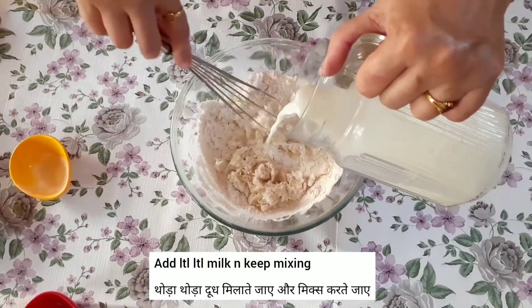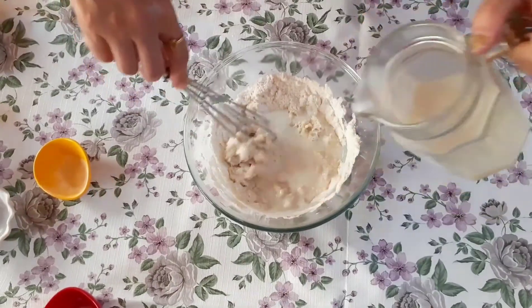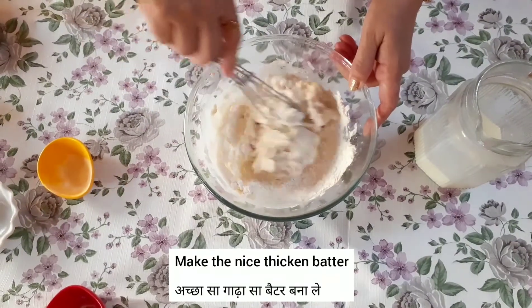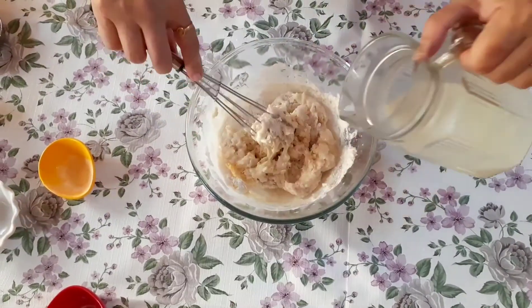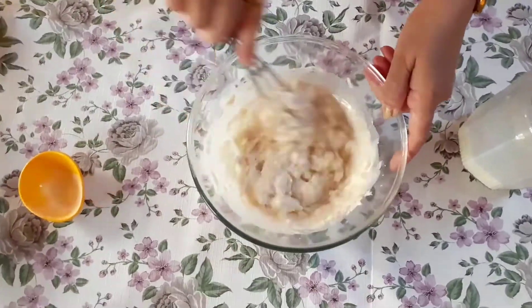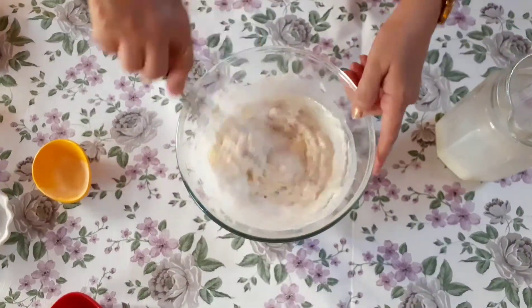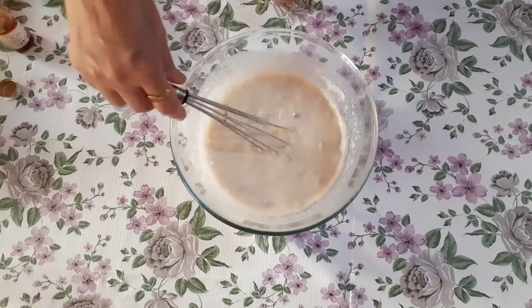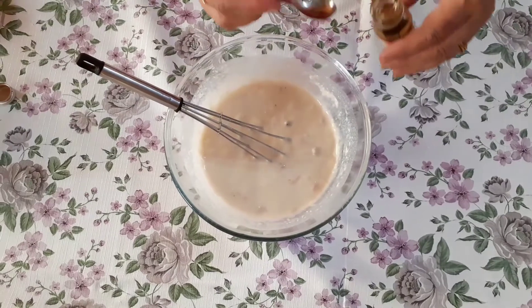Add a little bit of water. I am going to remove the oil and wash it. The oil will be burnt, so remove the oil.